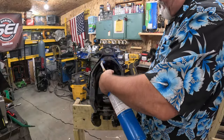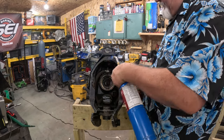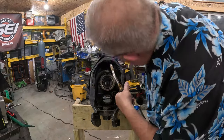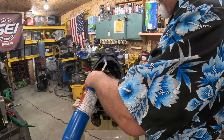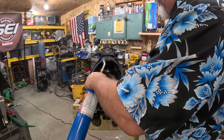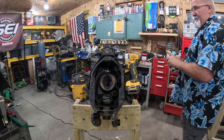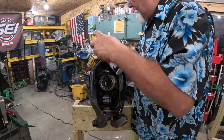Let's say we can massage it with a little heat here. Sometimes you get a little heat in there and it makes that aluminum grow and helps break that bond it has. Do a little bit of that, a little bit of this.